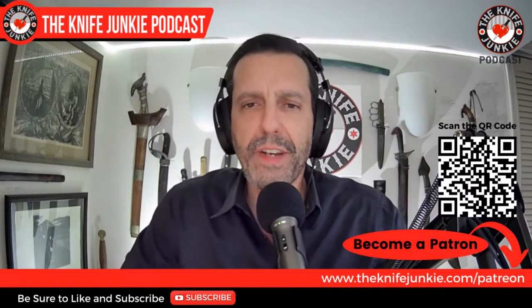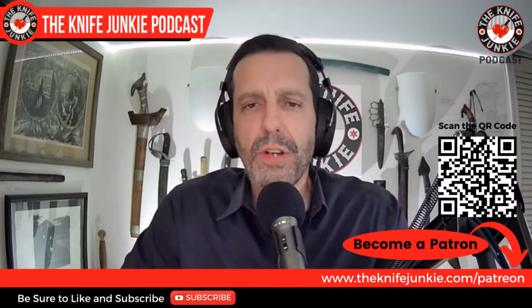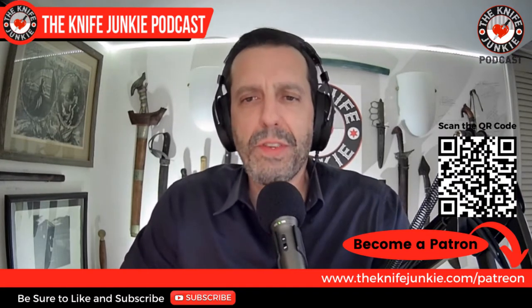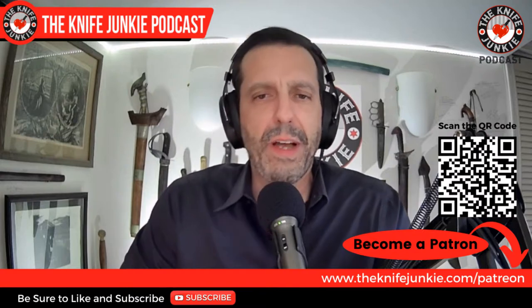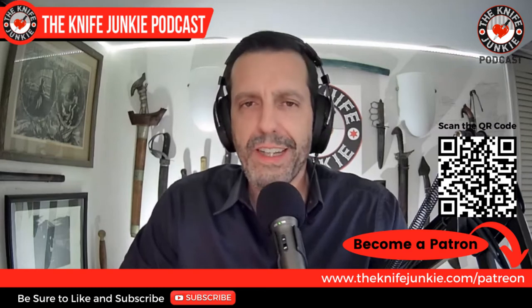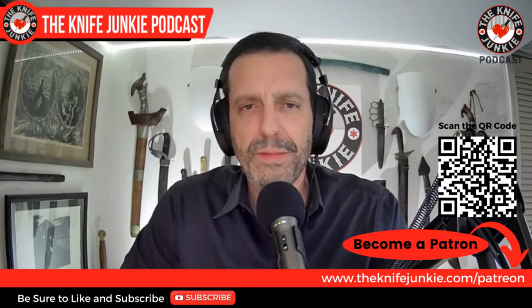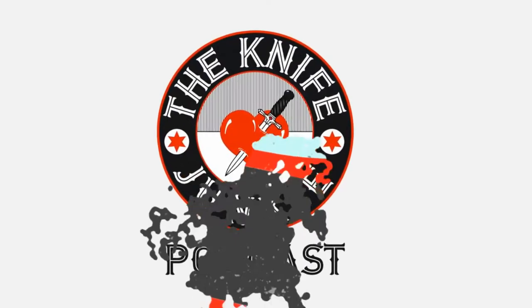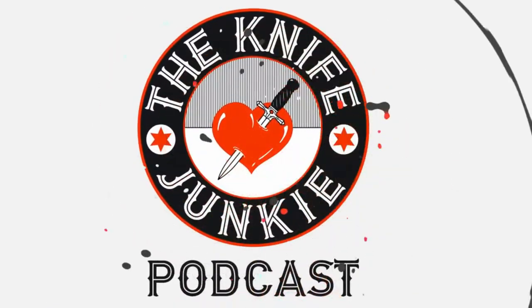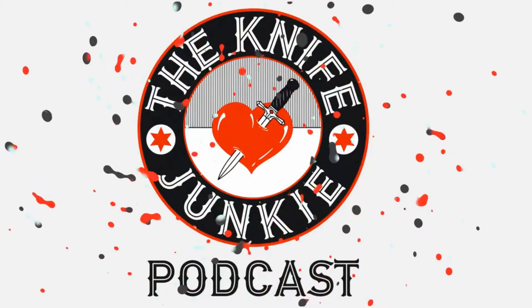Be sure to like, comment, subscribe, and hit the notification bell, and download the show to your favorite podcast app. If you want to help support the show, you can go to Patreon — the quickest way is to head over to theknifejunkie.com/patreon. Ever visit knives online in the hopes of satisfying your need to possess them in the real world? Then you have a problem — you are a knife junkie.